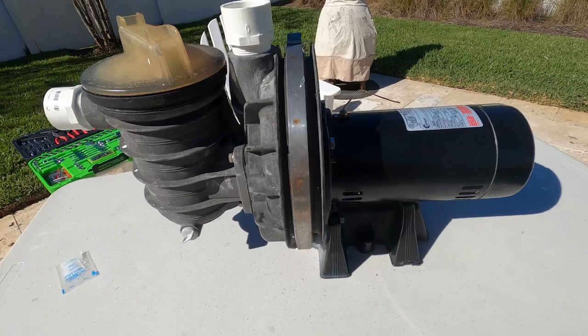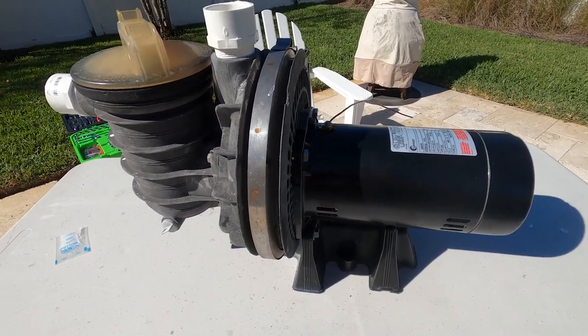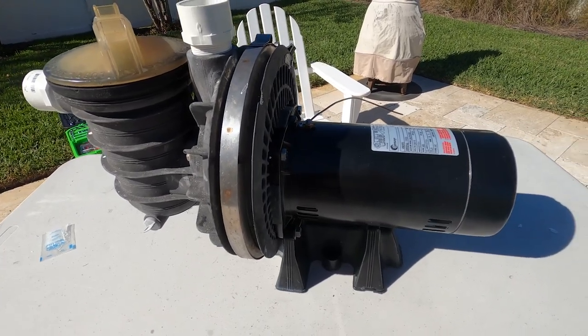We've got the new motor installed. If you have any questions on replacing a Dura-Glass motor or anything pool supply related, visit us at InyoPools.com. Thanks for watching.